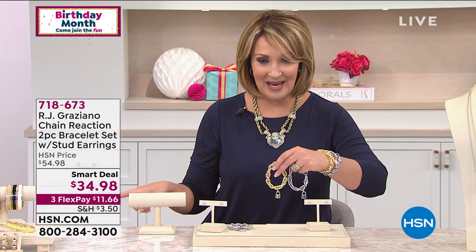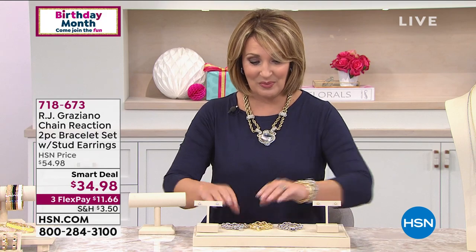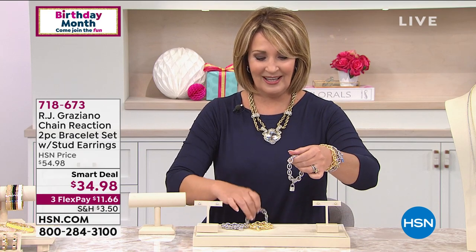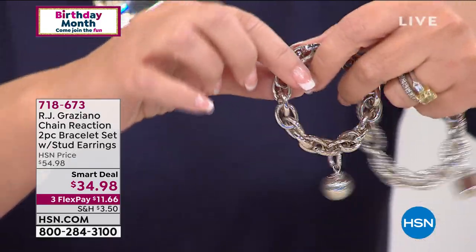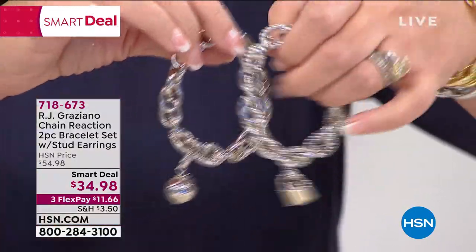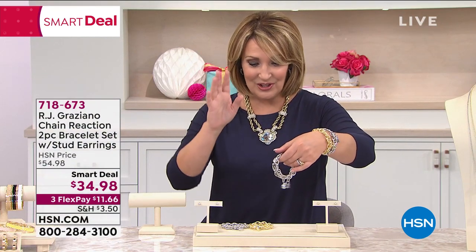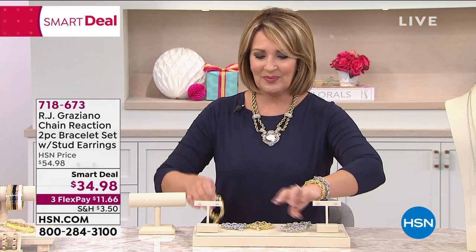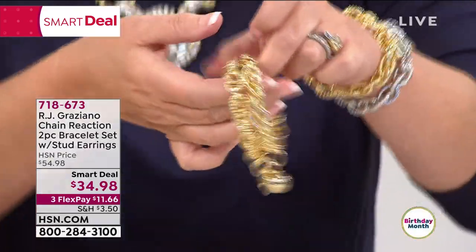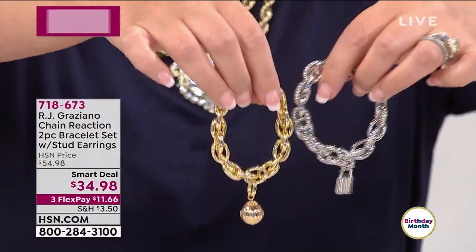Smart deal price — three flex pays available. I promised you a big surprise. You pick the color — white or yellow? For everybody who calls, you get the earrings, you get the bracelet, you get the charm that's removable. And check this out — you get another one! You get the iconic big gorgeous ball charm that also is an enhancer charm — it hinges open, you can move it from bracelet to bracelet. You're getting two bracelets. You get matching earrings. It's $34.98. Do you want all white, two yellow, or do you want one of each — a yellow and a white? You get two bracelets.